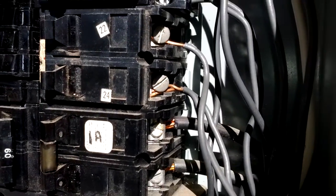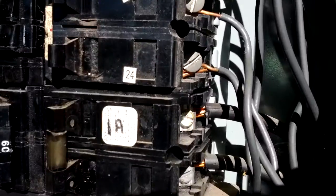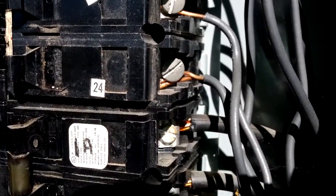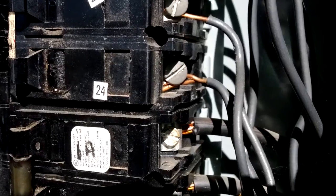More on electrical panels. One of the observations we often make is what we call two wires into one breaker, or double taps. As you can see here, there are two copper wires on that screw. This panel was not designed to accommodate two wires, and if you look real closely, that one bottom copper wire is actually not very tight at all.